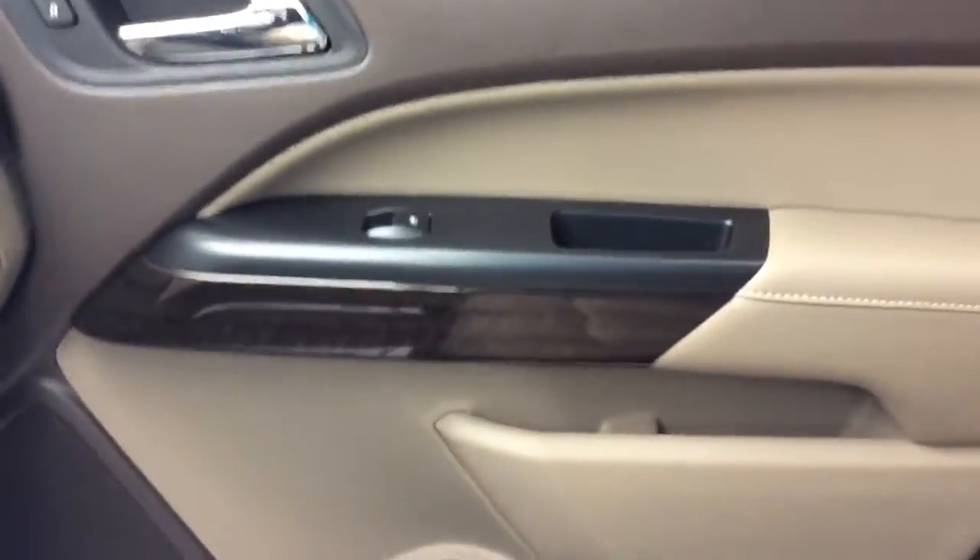Let you see the switches. Also this is the console — I'm going to open it. It has a USB. Let you see the door panels. It's a nice interior.